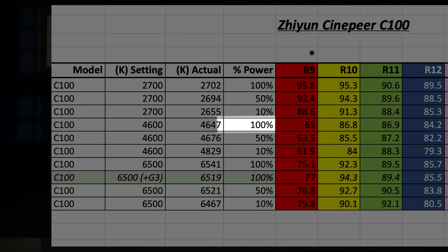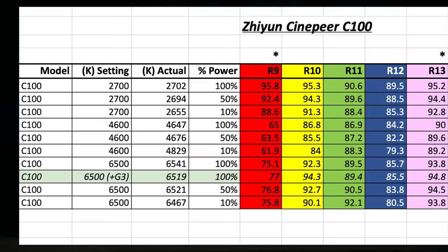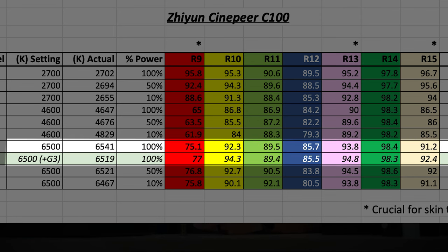The Achilles heel is skin tone, especially around mid temperatures. At 100% power at 4600K, it's getting an R9 value of 65. R9 is critical for reds; R15 is more for Asian skin tones, but you need R9, R13, and R15 together for good skin tone. Surprisingly, R9 is really good at 2700K. There's also a slight magenta tint, but you can adjust the green value — at 6500K I changed it to 3 and improved R9, R13, and R15. Future firmware updates should improve this further.